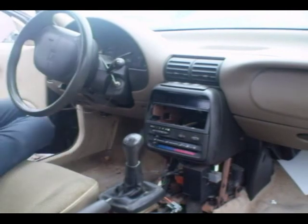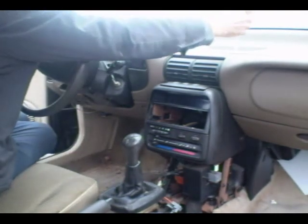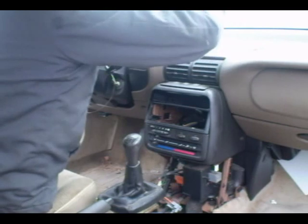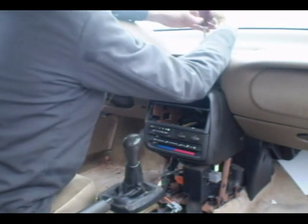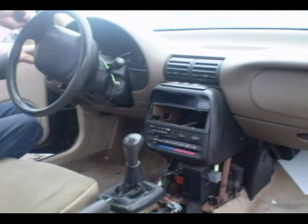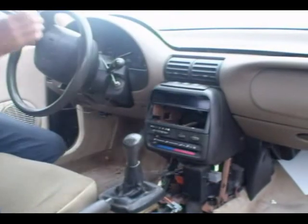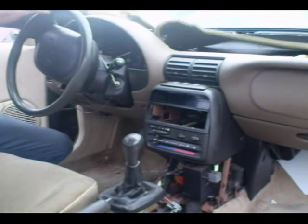The first thing you need to do is take the dash pad off. In the middle it's held on by two seven millimeter head screws with little covers. You can pry the covers off and take the screws out. Once you get the screws out, we need to pop the cover up. I'm using a panel removing tool here, but a screwdriver will work. Remove the dash pad — underneath there will be a little foam piece, take that out of the way.